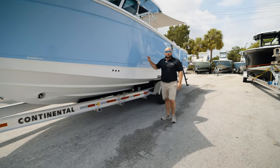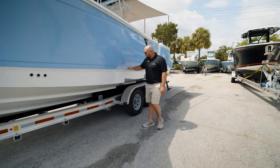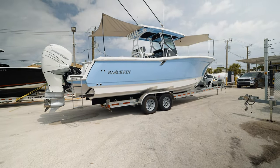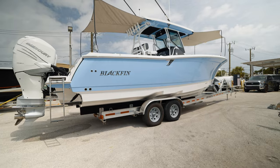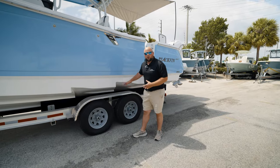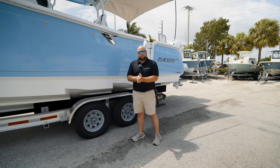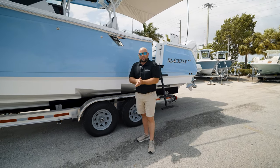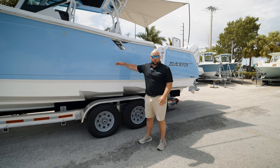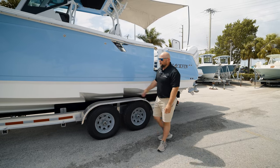Down the side of the boat, this hull was designed by Michael Peters. You have a double-stepped hull design, which does a few things for you: it breaks up the chop nicely and creates pockets of air under the running surface. There's less friction, allowing the boat to glide through the water easier, with less resistance against the bottom of the hull and less energy transferring through the deck and into your body, which is very nice.